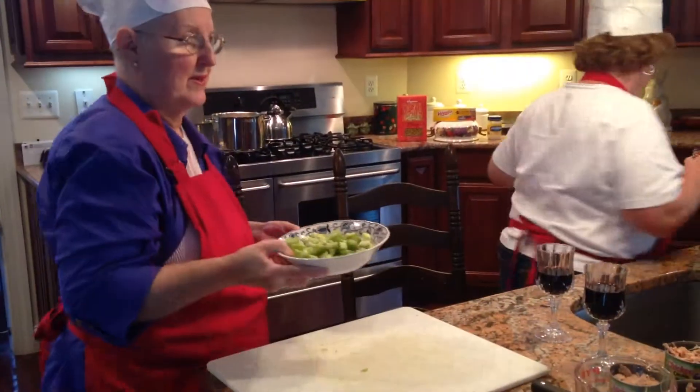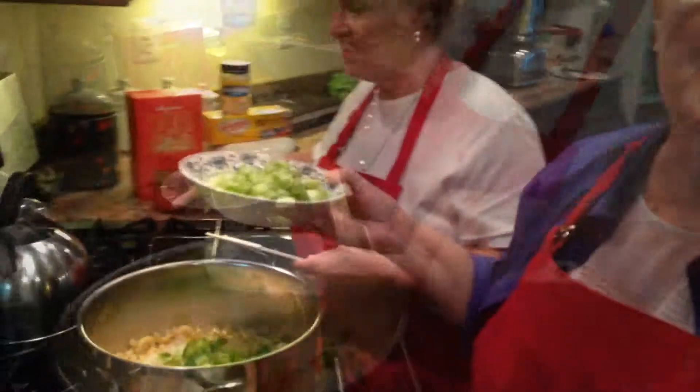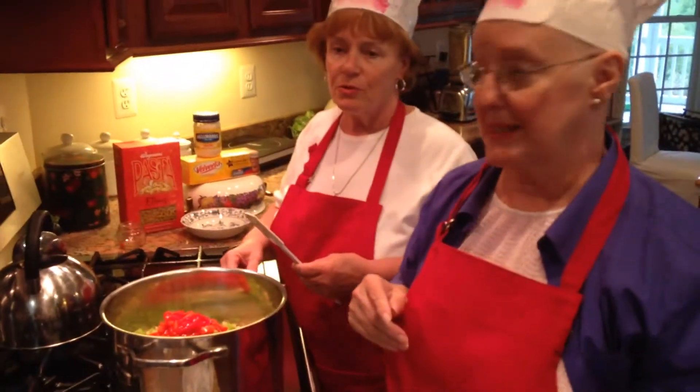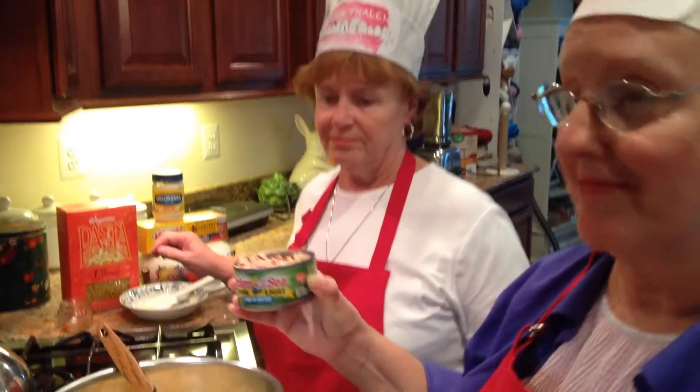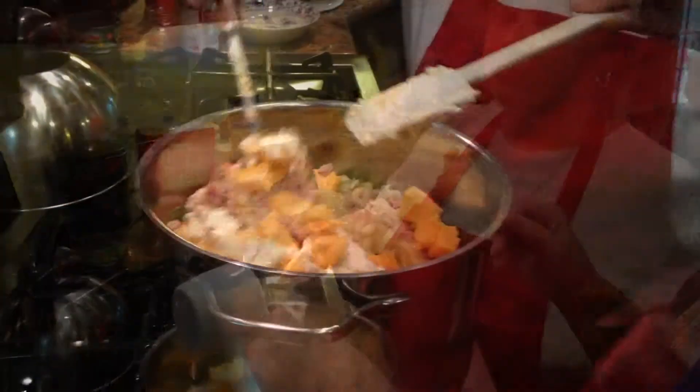We'll just drain the pimentos. Now we're going to add all these chopped vegetables to three and a half cups of pre-cooked noodles. If you cook about two cups of it, it comes out to just a little over three and a half cups. We're going to dump the onion, then the green peppers, then the celery, and the pimento. We'll stir it up. Now we're going to dump the tuna, and one can of cream of celery soup. Half a cup of mayonnaise. Let me start mixing it up.